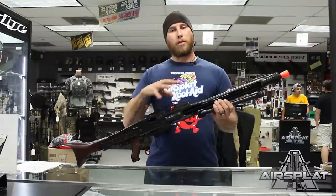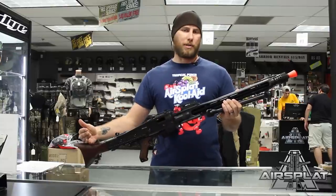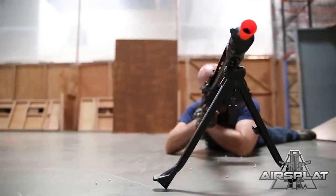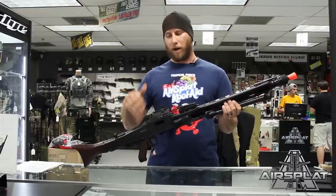Now the Airsoft replica is really nice because you have the stamped steel receivers — very nice heavy duty steel — and you have the real wood stock. You have the huge box mag which is an auto-winding mag, but you do need five AA batteries to run the mag. It does not run off the battery in the rifle.